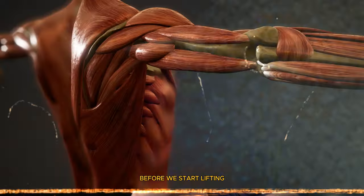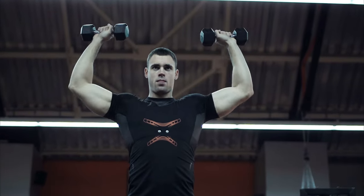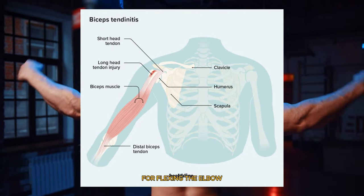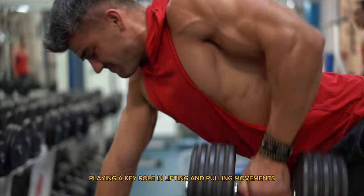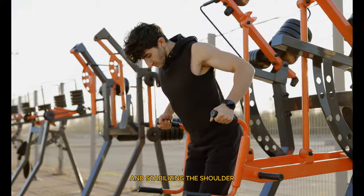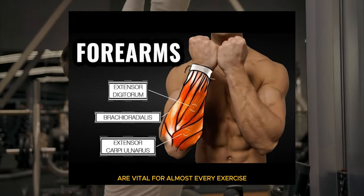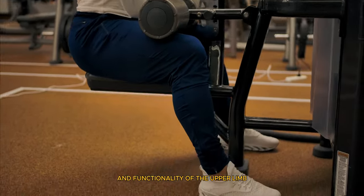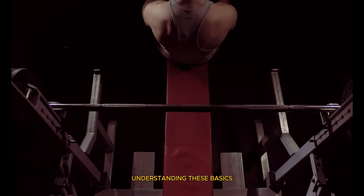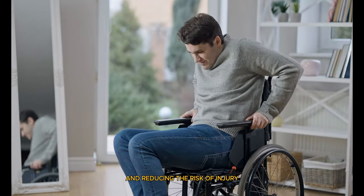First, let's talk about understanding arm anatomy. Before we start lifting, it's crucial to understand the anatomy of the arms to ensure that our workouts are both effective and safe. Your arms are primarily composed of three major muscle groups: the biceps, triceps, and forearms. The biceps are located at the front of your upper arm and are responsible for flexing the elbow and rotating the forearm, playing a key role in lifting and pulling movements. The triceps, situated at the back of the upper arm, are essential for extending the elbow and stabilizing the shoulder, making them critical for pushing exercises. The forearms, which control wrist movement and grip strength, are vital for almost every exercise, as they contribute to the overall strength and functionality of the upper limb.